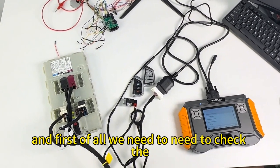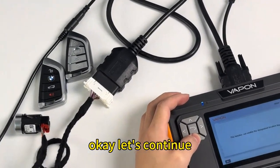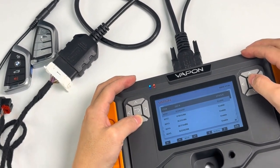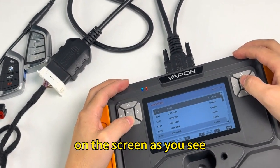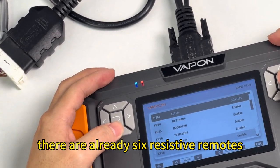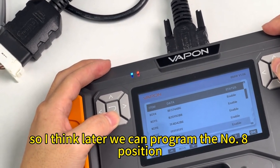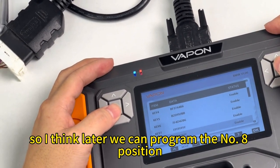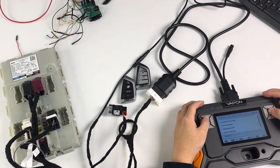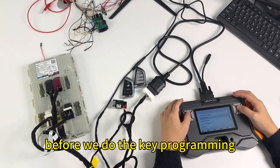First of all, we need to check the remote status of this BDC2 modular. As you can see on the screen, there are already six registered remotes, and number seven and number eight positions are empty. So we are going to program the number eight position.